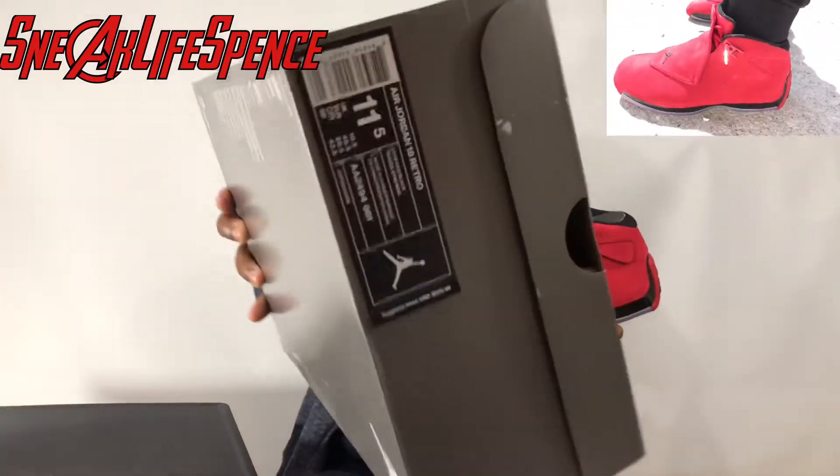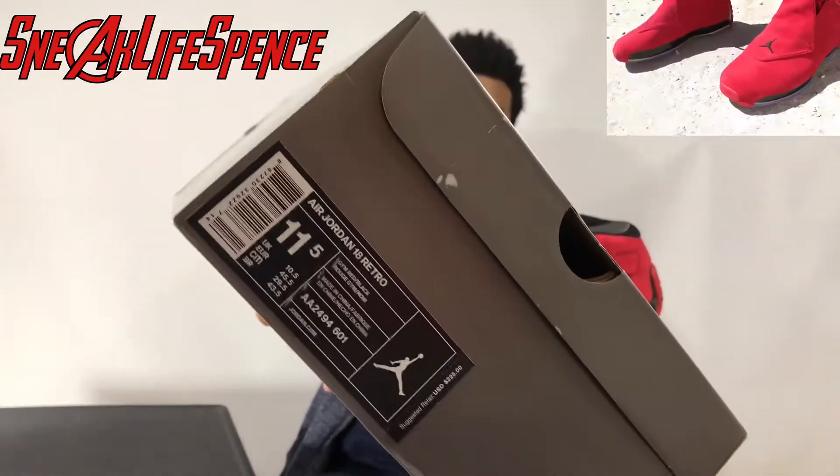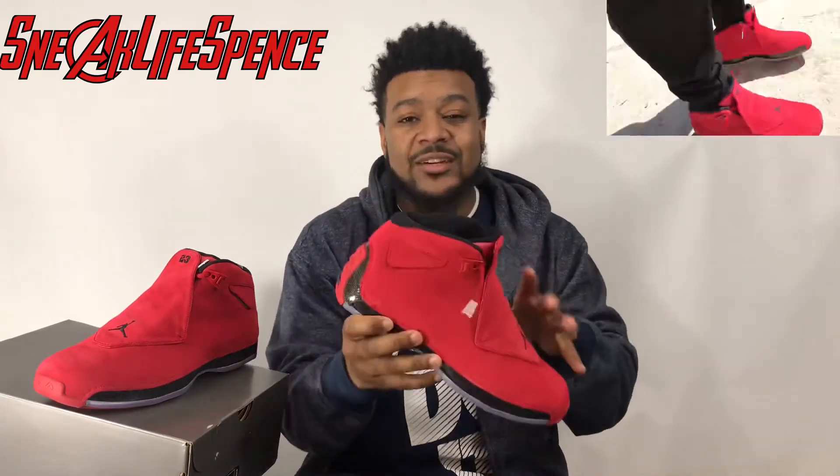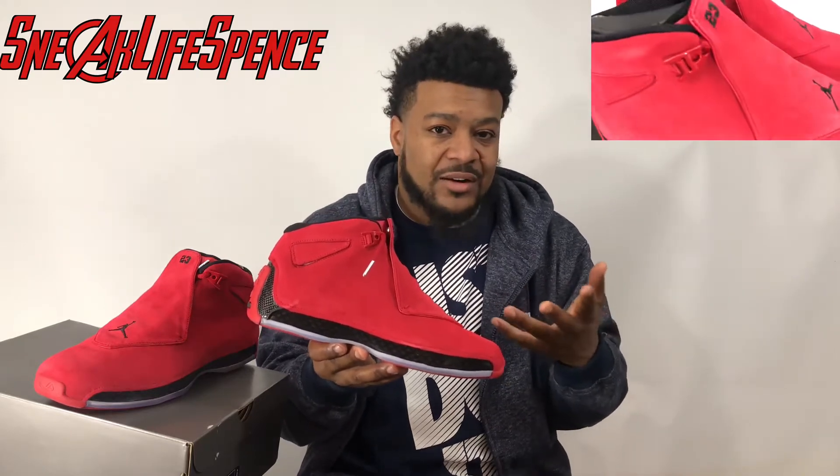Retail price on this shoe is $225. This shoe is crazy, man — it looks way better in person than I thought it would look. The detail on the Air Jordan 18 is amazing. In my opinion, I think they put a lot of time into this shoe, and that's something that we don't really get nowadays in newer basketball shoes.